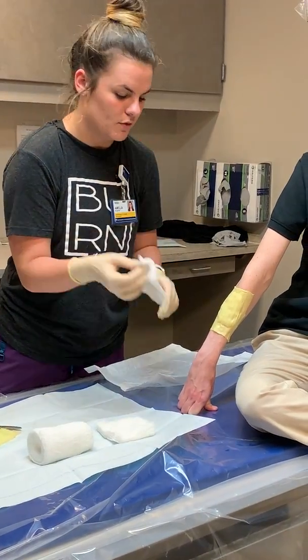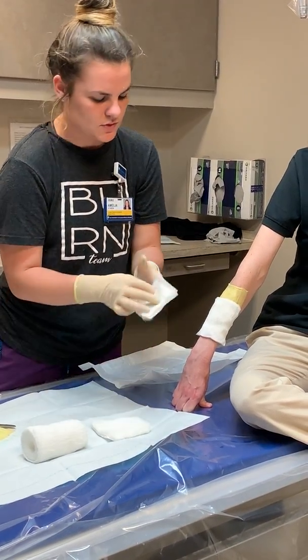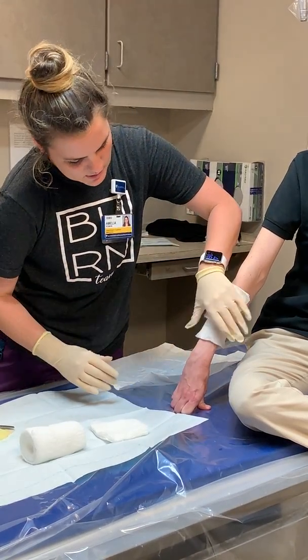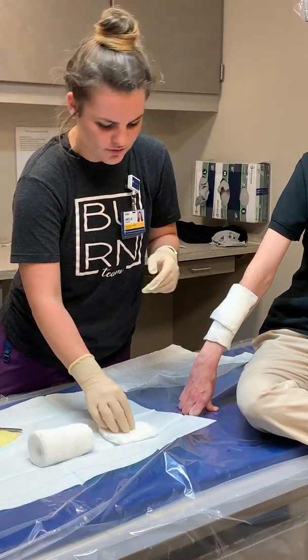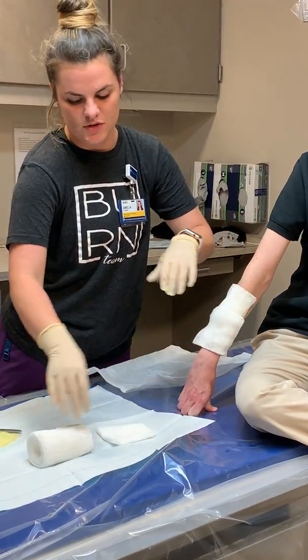Once you've got the Xeroform in place, take your 4x4s. We always put gauze of some sort — or an ABD pad — over the Xeroform because you want extra padding for patient comfort as well as something to absorb all of the extra drainage.